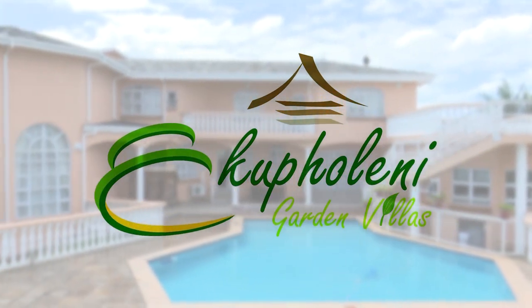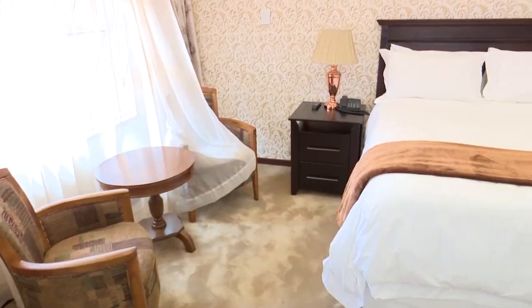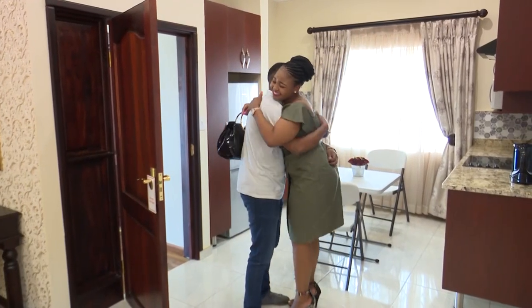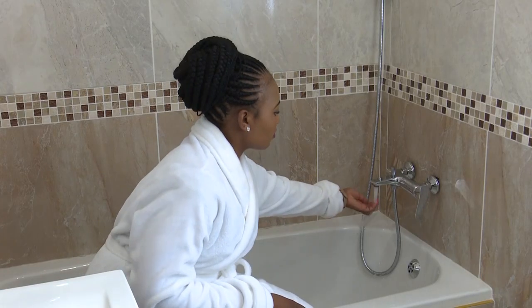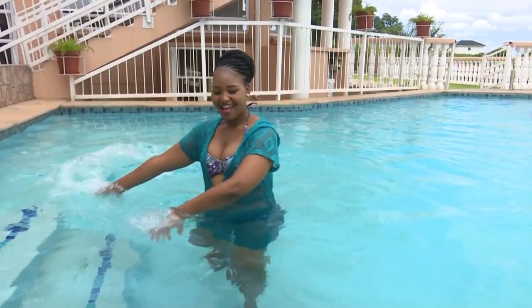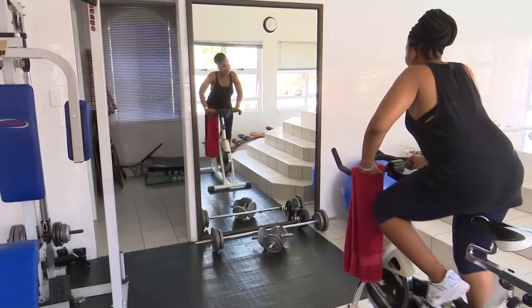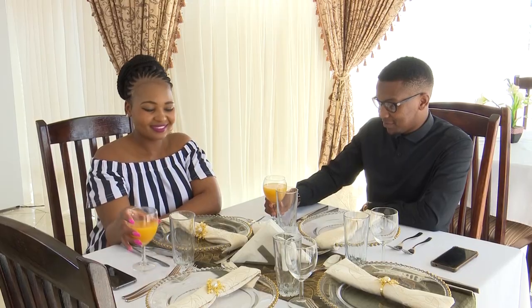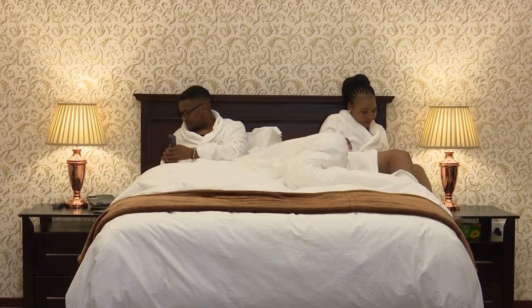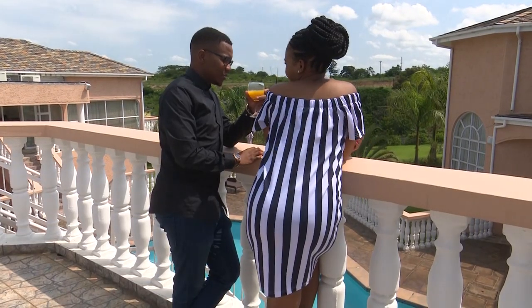Ecopolini Garden Villas is an elegantly modernized guest house situated in the heart of Eswatini in Manzini. The guest house provides luxurious and tranquil accommodation with warm hospitality and exceptional care. It features a private outdoor pool, serene garden, a gym, and a full-size pool table. Their restaurant will provide you with good food and a good mood. Ecopolini Garden Villas — come in as a guest, leave as family.